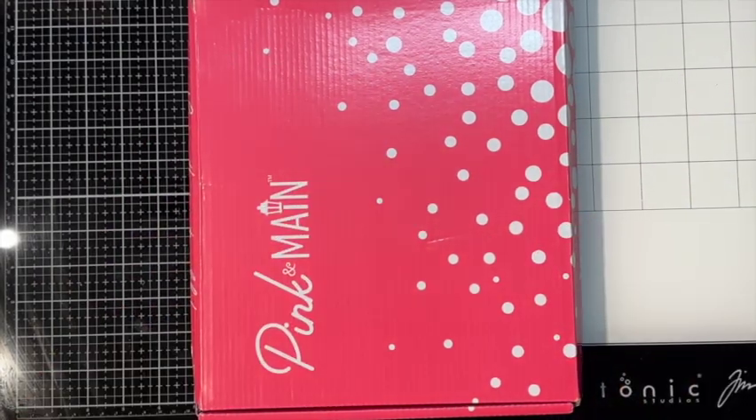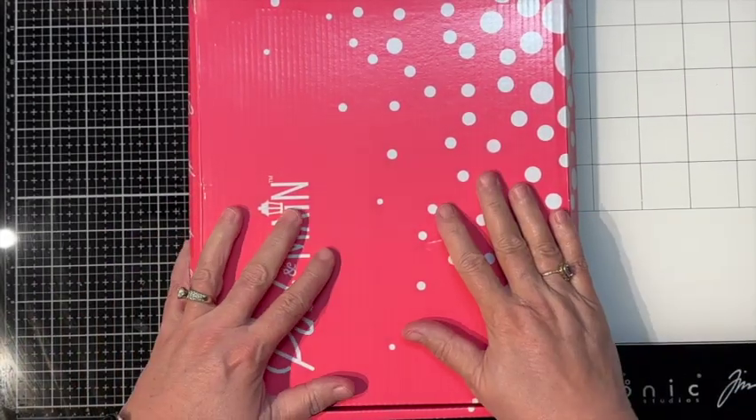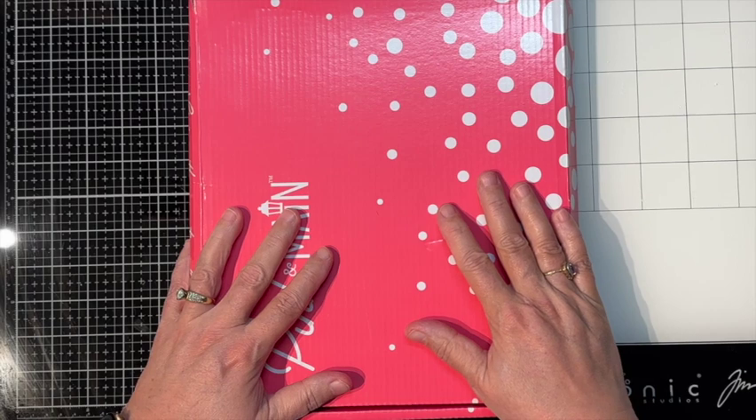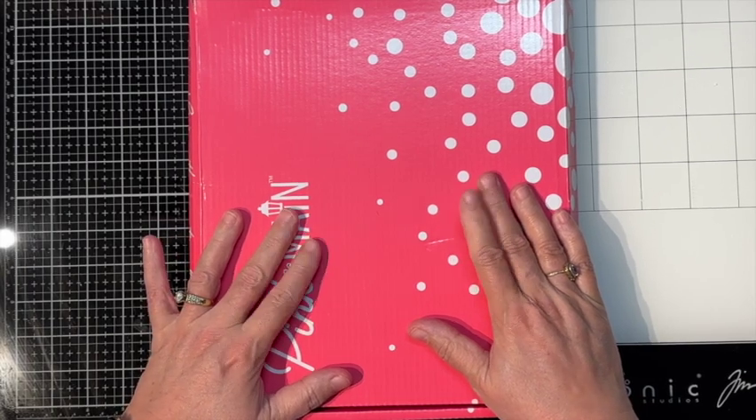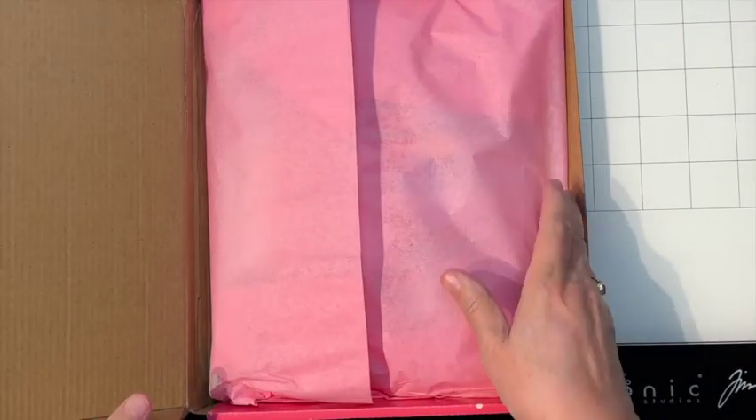Hello everyone, this is Tina with Tiazza's Treasures and today I have for you a quick unboxing and some cards from Pink and Main. So let's go ahead and open up our box and see what we have.